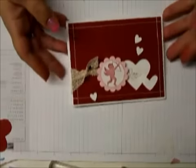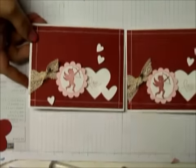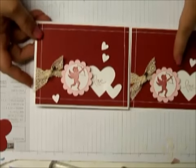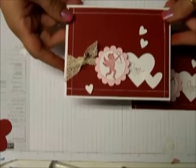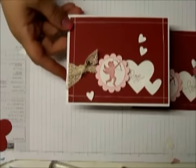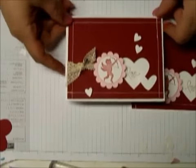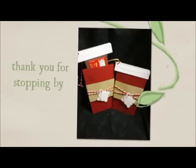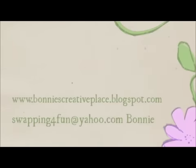Hi everybody, just a little update — I decided that after I turned it around and looked at it from my direction, the cupid was just really too far away from where I had it before. So I moved it up and punched out another little heart and put it over top of it, and I really like that a little better. So just wanted to give you an update on how I changed this around. Thanks for stopping by — bye bye!